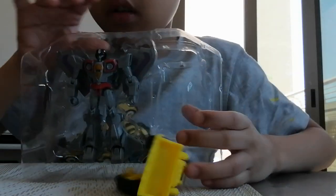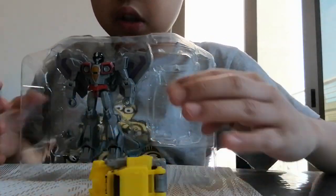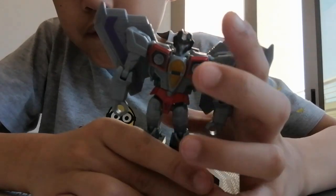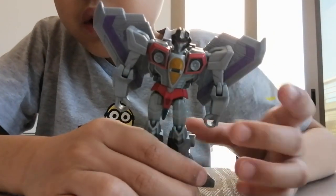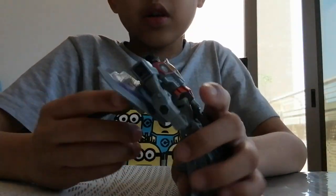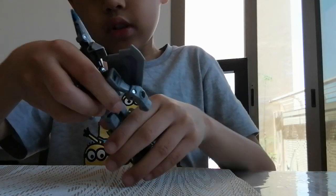Let's do Starscream. This is the Bulldozer — you can remove it actually. This one is here. See? Very awesome.